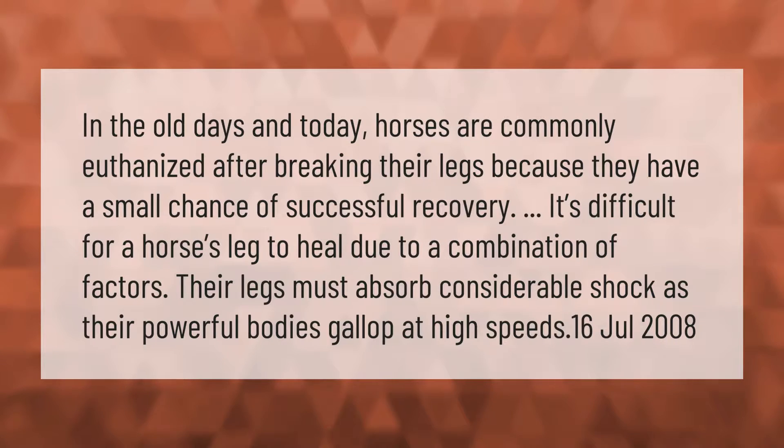It's difficult for a horse's leg to heal due to a combination of factors. Their legs must absorb considerable shock as their powerful bodies gallop at high speeds.